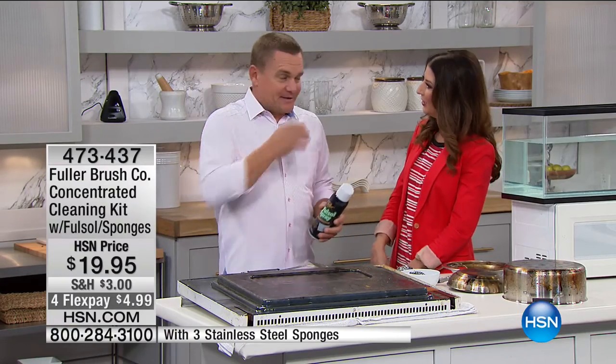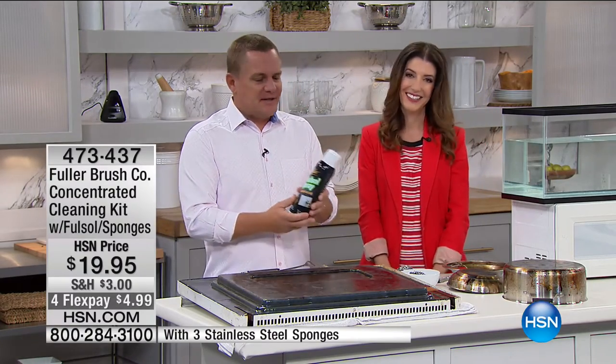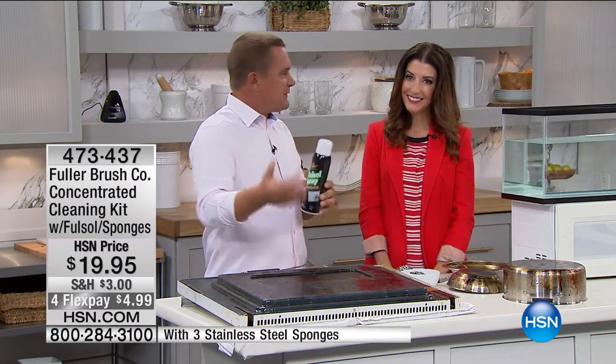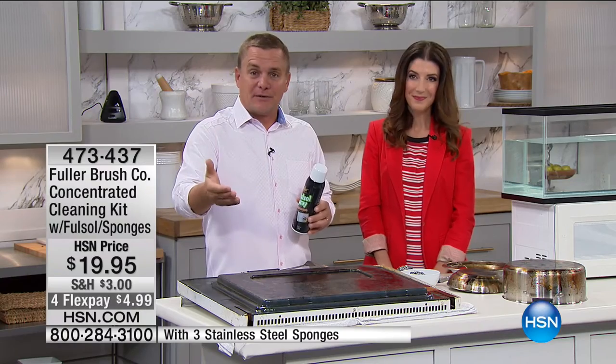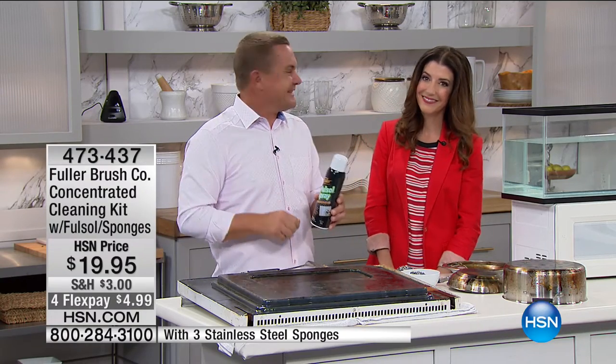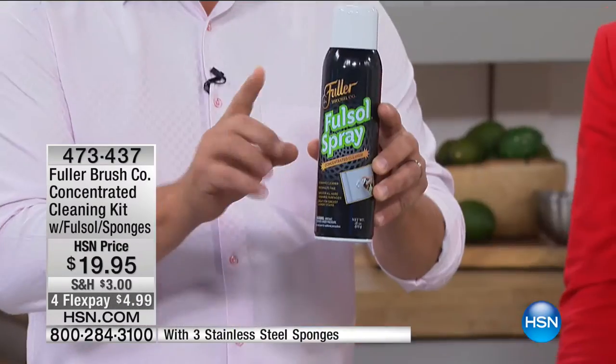The company started in 1906 going door-to-door, and we still do that today. But if you don't have a Fuller Brush Man coming to your door, instead of knocking on your door, we knock on your TV screen. Fullsol has been around for over 60 years. It's one of our best-selling products because it works so well. It's an all-around-the-house degreaser.